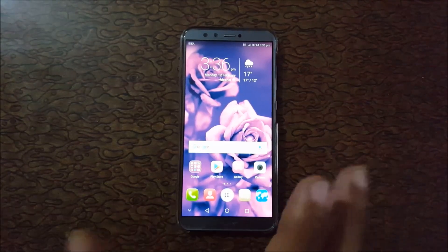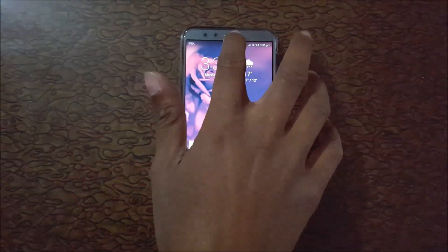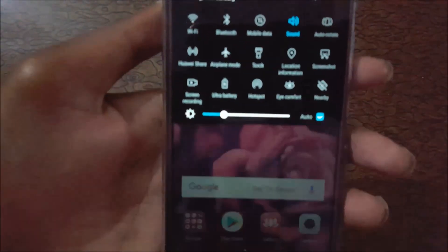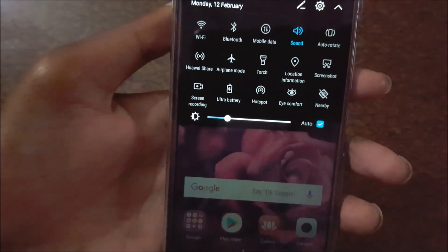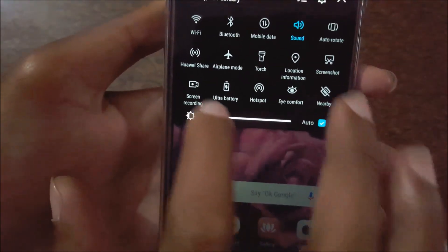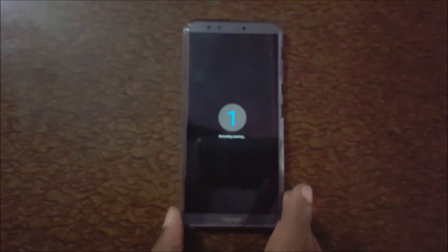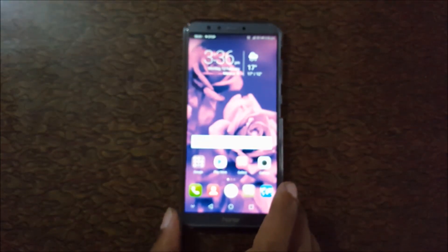To do this, just swipe from the top and over there you can see a screen recording option. The screen recording feature is available — just tap on it. Now the recording is starting.